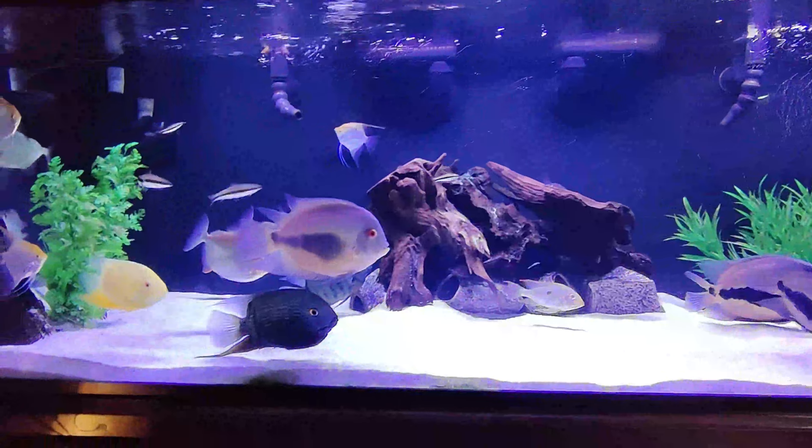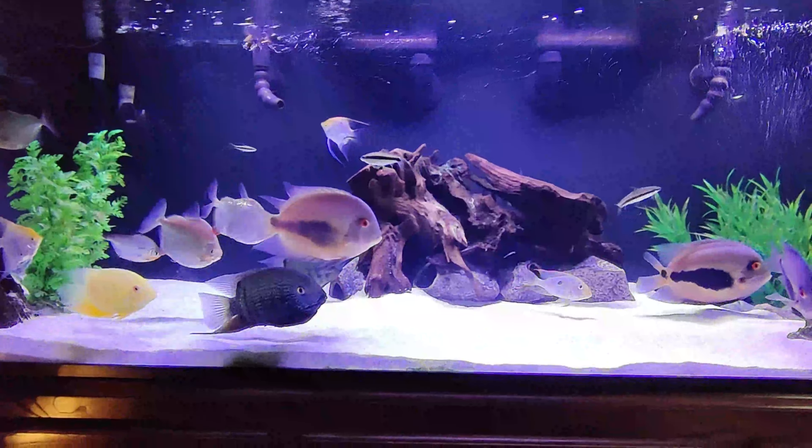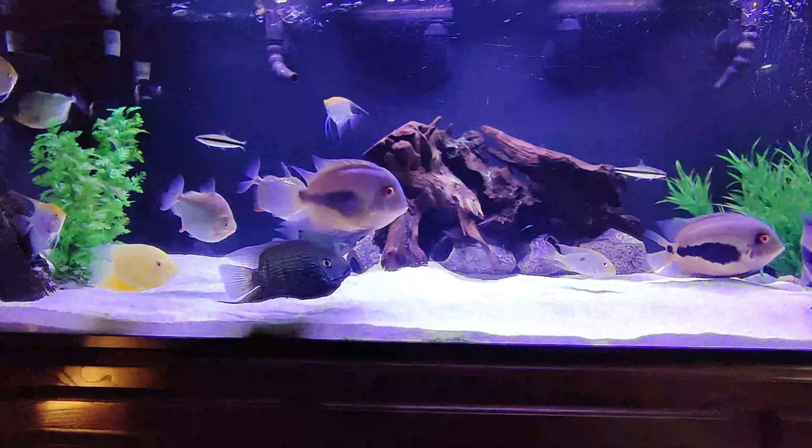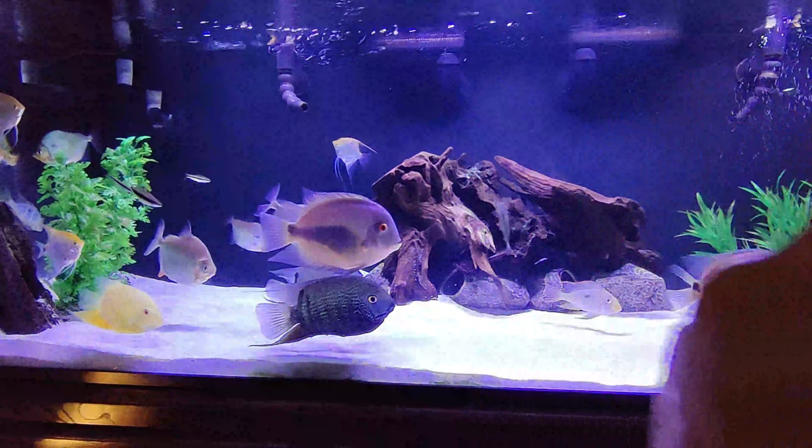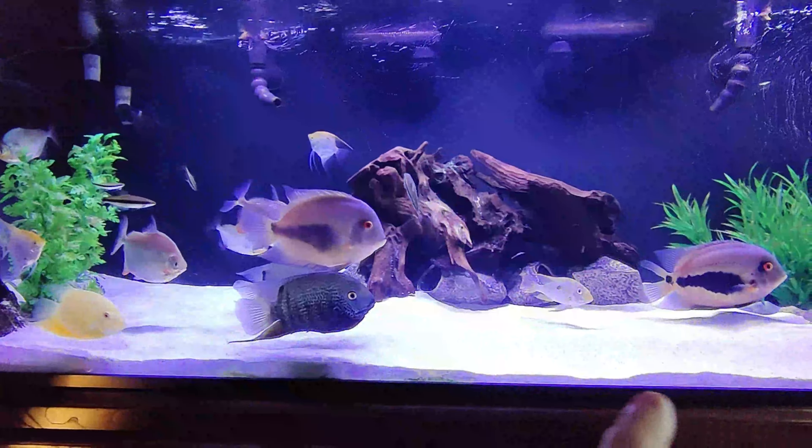I very rarely have to do any type of vacuuming of my sand, just because of the way the wave makers are placed. As you can see, the flow goes from left to right all the way around in a circle — water goes like this and then comes back down and goes across in a circular motion, which keeps the substrate clean.